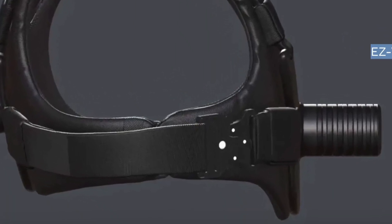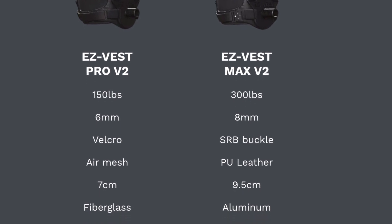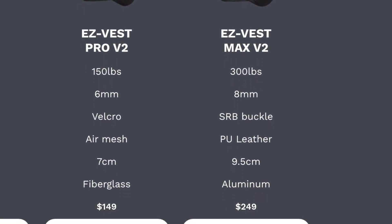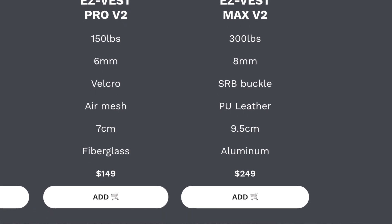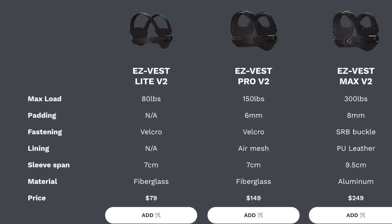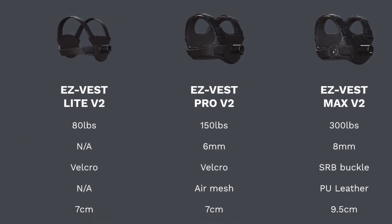Like I said, the Max comes with those snaps I want so badly — please Remy. The Max also has aluminum rather than the fiberglass found in my Pro vest. Frankly I prefer the fiberglass on my Pro vest just because of the quietness. So I'm slightly torn on which vest I'd go with if I had to do it over again, but I do love me those snaps.